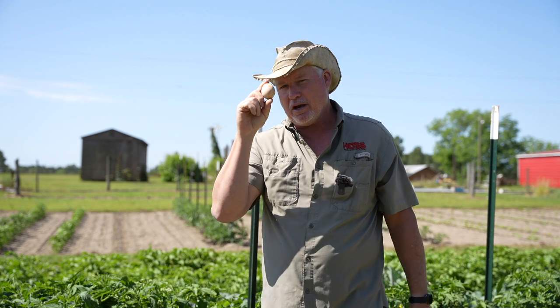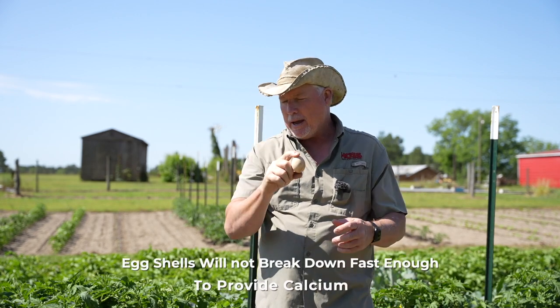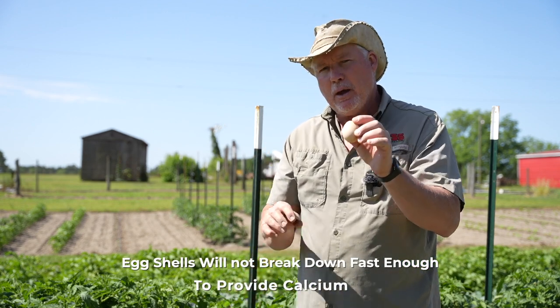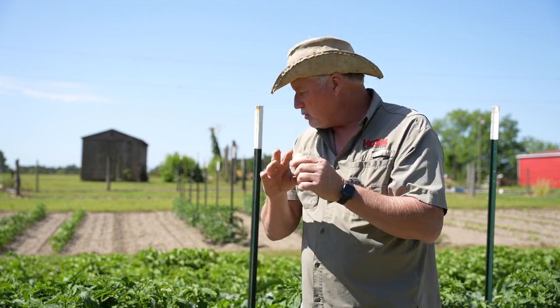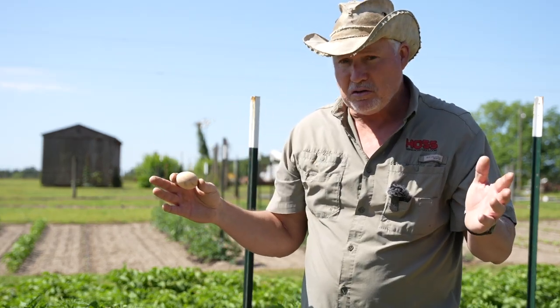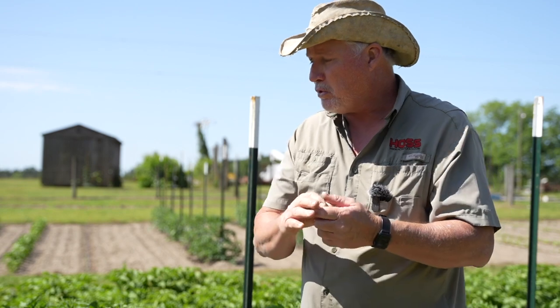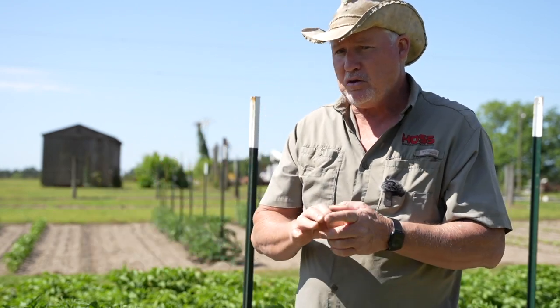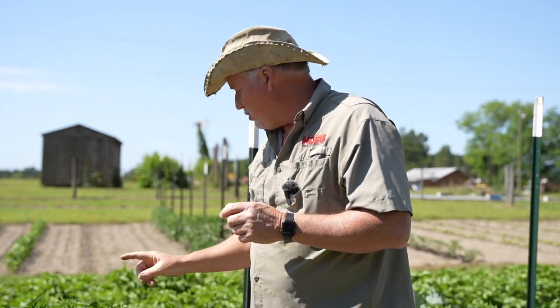That egg is not going to give you any calcium during the growing season to combat blossom end rot. Now there's a little bit of calcium in that eggshell, I'll give you that. But it's not going to break down and be available to that plant during that first year growing — maybe the next year. So if you've got crushed up eggshells and you want to throw them in your garden for a year or two down the line, that's fine. But do not be misled into thinking that is going to solve your blossom end rot on this year's crop.